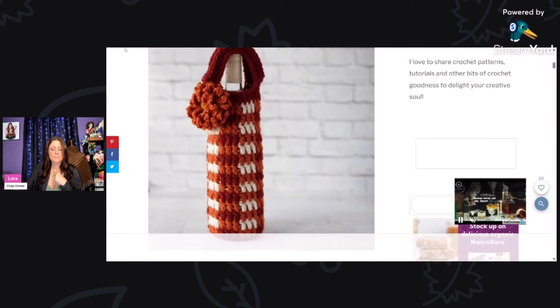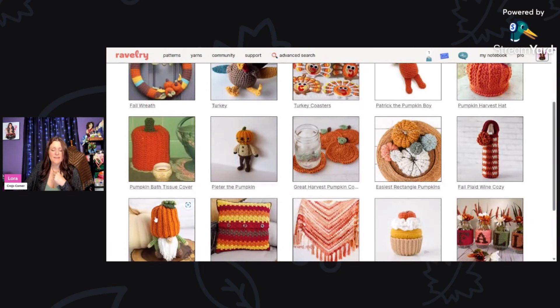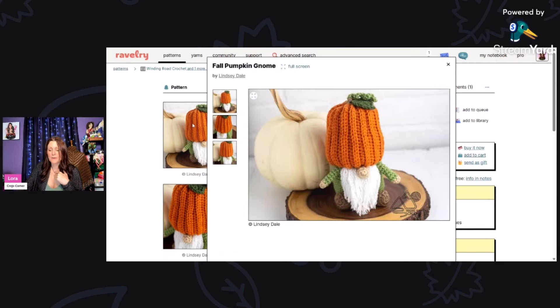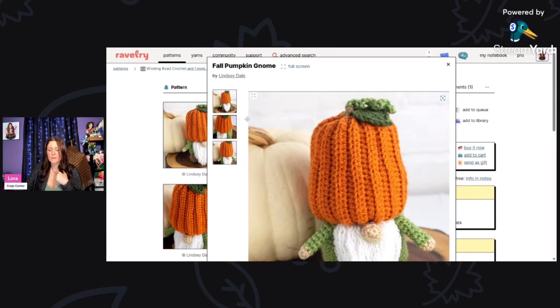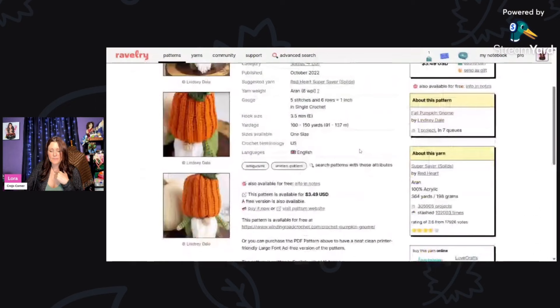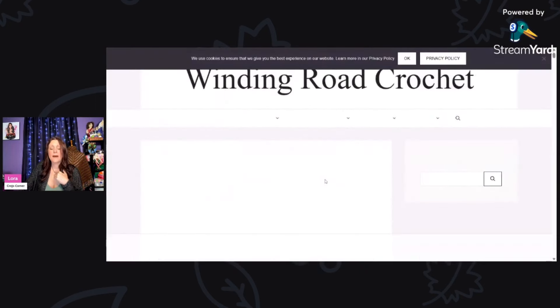That crochet wine bag in fall plaid is just so pretty — you would look like a star showing up to a party with that. Now here we have the Fall Pumpkin Gnome by Lindsay Dale, using 100 to 150 yards of Red Heart Super Saver Solids aran weight yarn and a three and a half millimeter hook. He's so adorable — the little face, the pumpkin, the curly stem on top. Gnomes are all the rage. Get it for free on her blog.